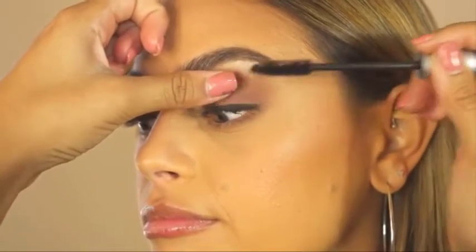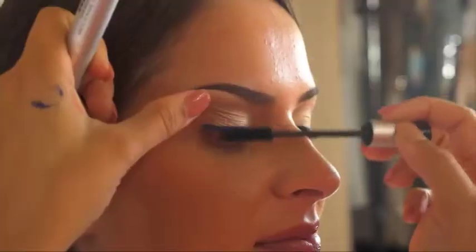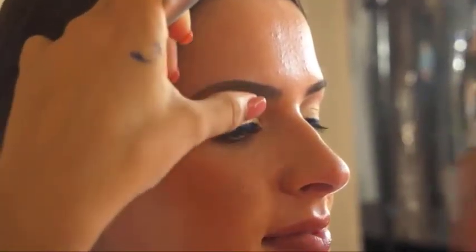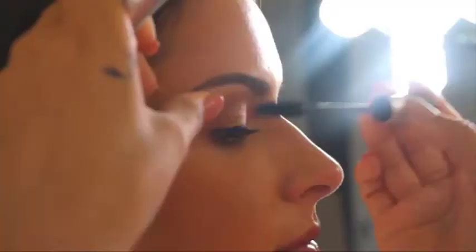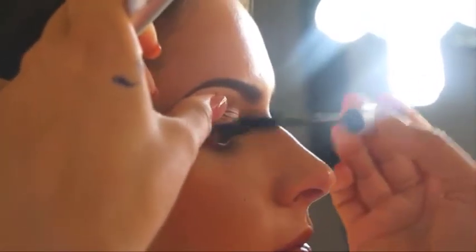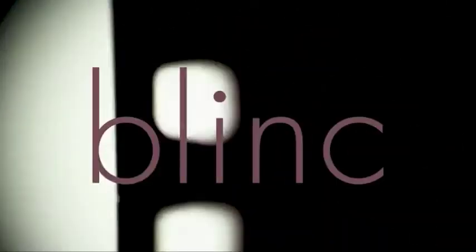The tubes around your lashes cannot smudge, clump, or flake. To remove, simply combine lots of warm water with gentle pressure from your fingertips or a cloth and the tiny tubes will effortlessly slide off your lashes into your hand — no makeup remover required.